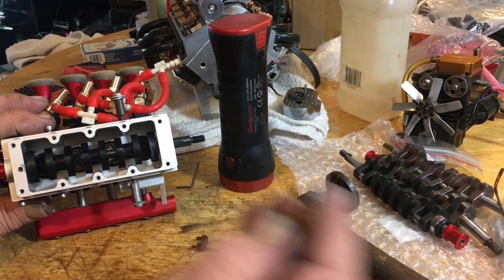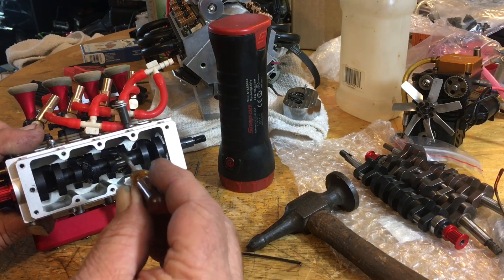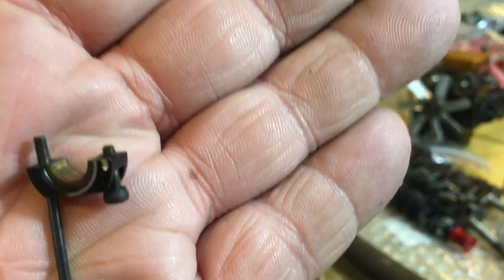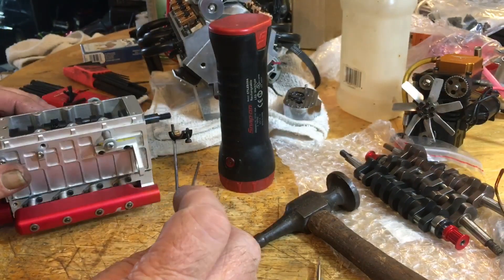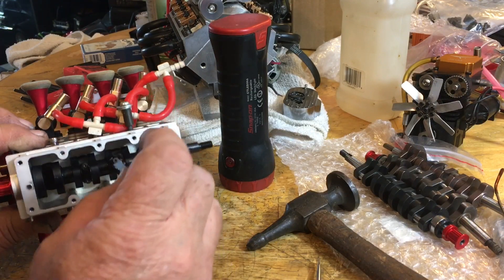When you're done, take a screwdriver or something and wiggle that rod back around so all of your little half-moons — right there, see that little shiny spot — are all facing the same direction, whether forward or backwards, however you put yours together. Then just put the caps in like so and tighten it up.